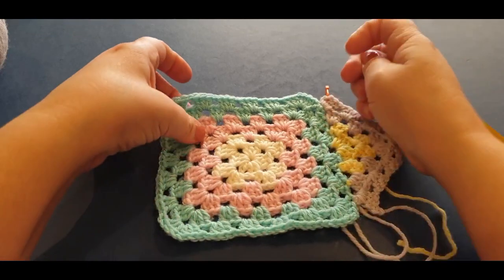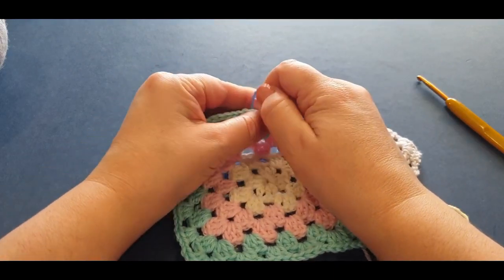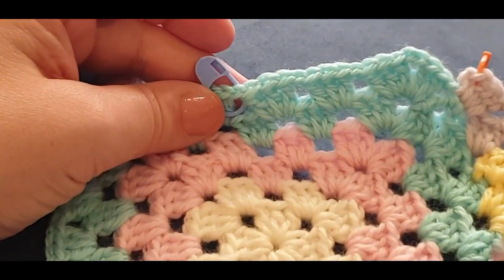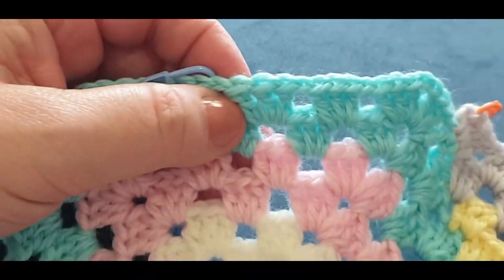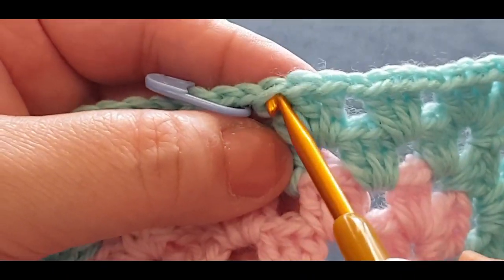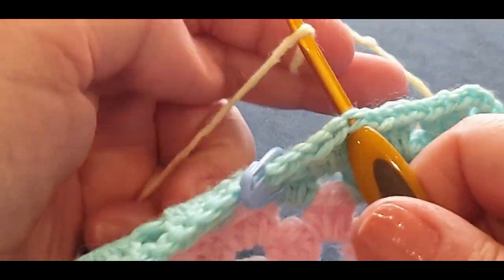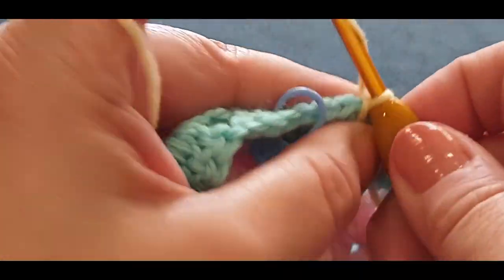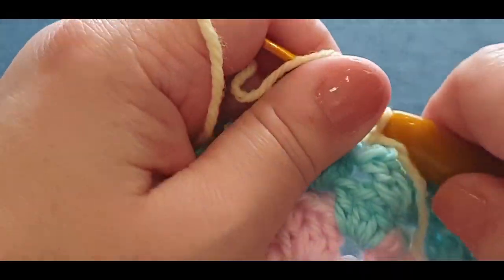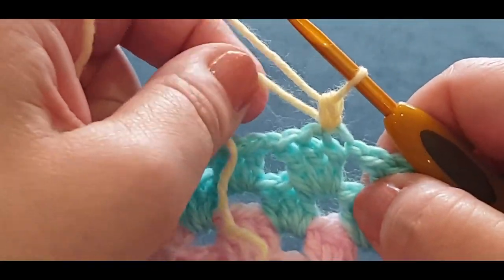You don't need to use the stitch marker — it just does help the newbies out. There were your corner spaces, the corners. One and two and there's one right in the middle. There's our center. Go back three: one, two, and pop it in that third stitch, grabbing your yellow again. Pop your yellow through, pull the loop through, passing your thread over, and away we go — chaining one. Take that stitch marker out now. In the same stitch you are doing a single crochet — give it a tug.